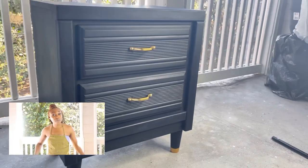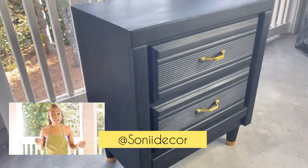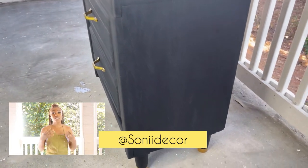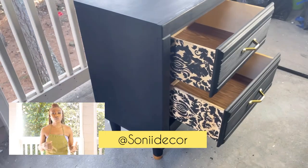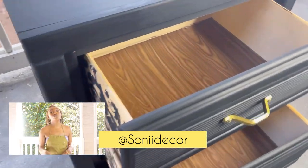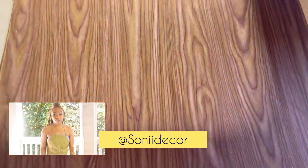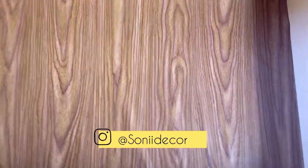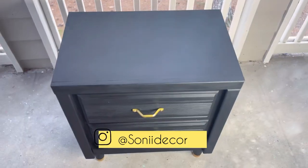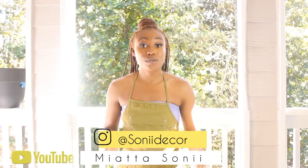Make sure that you're following me on IG — I am at Sony Decor — and that's where I put all the furniture pictures and also do shorter reels. You can check out my website and also the Etsy shop. All of those things will be linked in the description box below. Make sure that you subscribe.